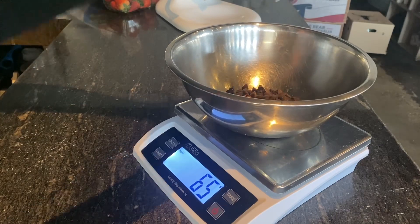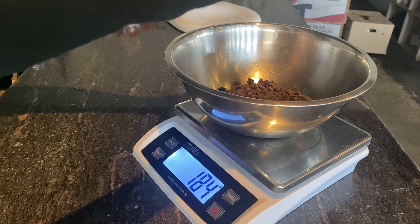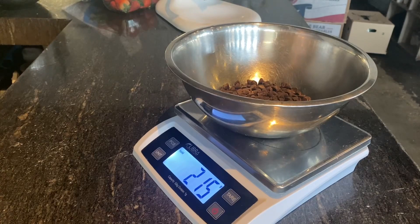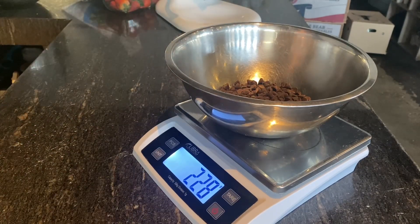As per usual, we're going to start off by measuring out our ingredients and measuring out the chocolate in a separate bowl. I'm using a semi-sweet chocolate but you can go ahead and use dark or even milk chocolate. I just like how you get the combination of the sweet whipped cream and the chocolate.